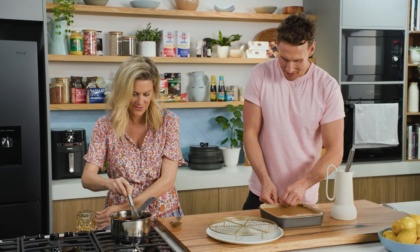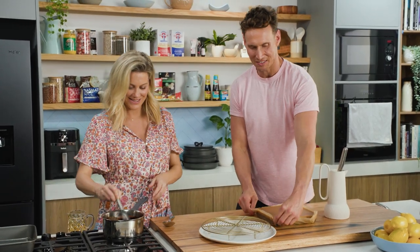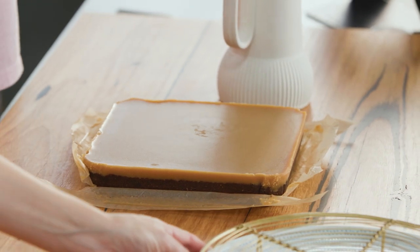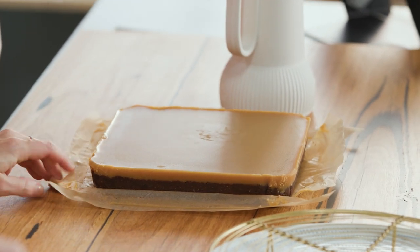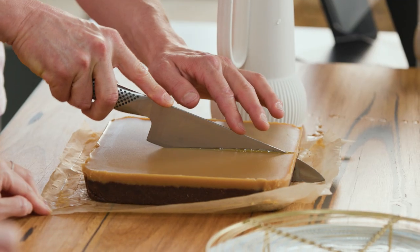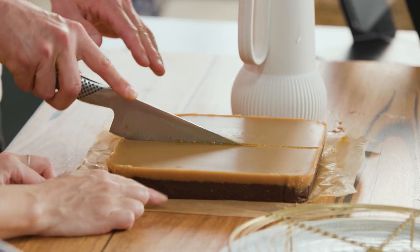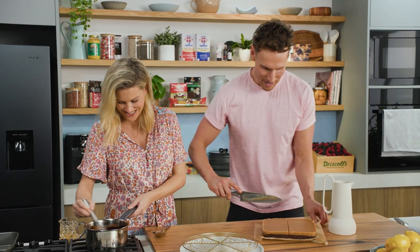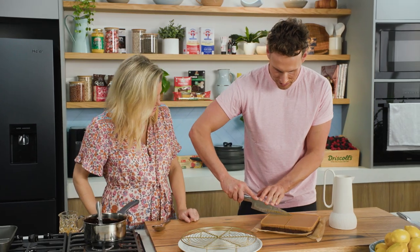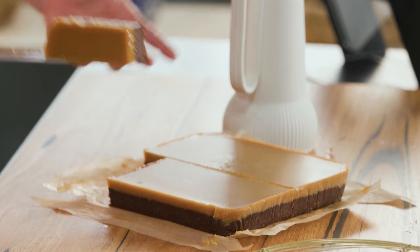You can cut it into squares, triangles, or octagons, but today we're going to make it look like the classic. I'm going to go straight through with a warm knife because it's been in the freezer. Look at that caramel around the edge — and you can see the distinct double-decker layers. Then I'll cut across this way to get that perfect Mars bar shape and size.